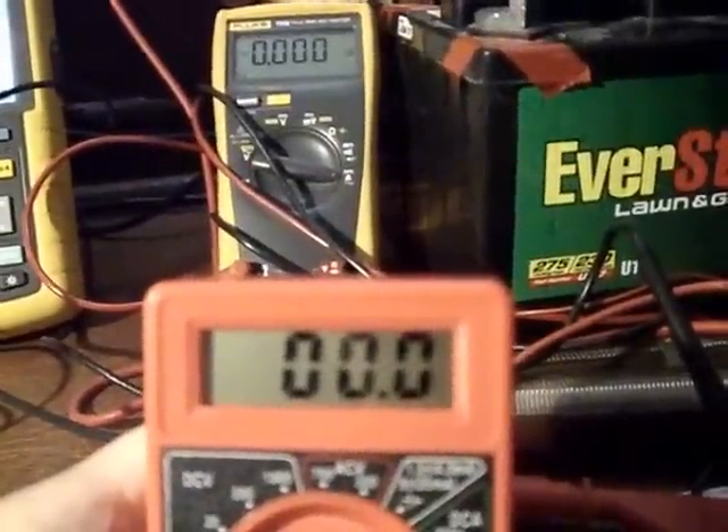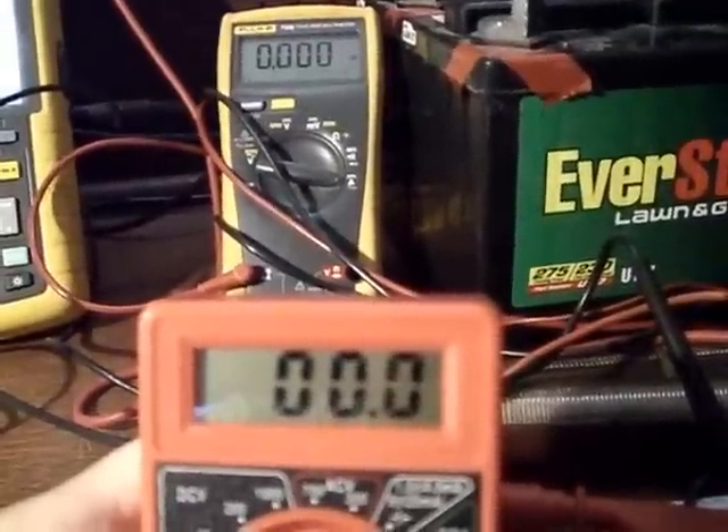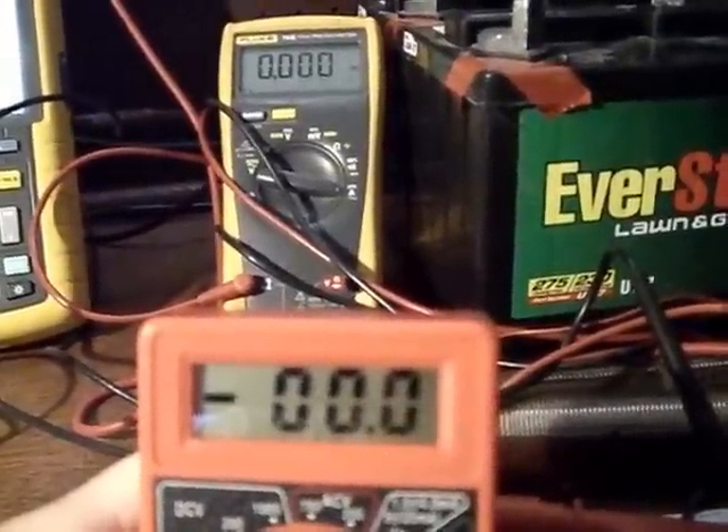It's negative voltage. Nothing to do with the scope needing to be warmed up, because I can leave it on for hours and hours and hours and it's going to show the exact same thing.